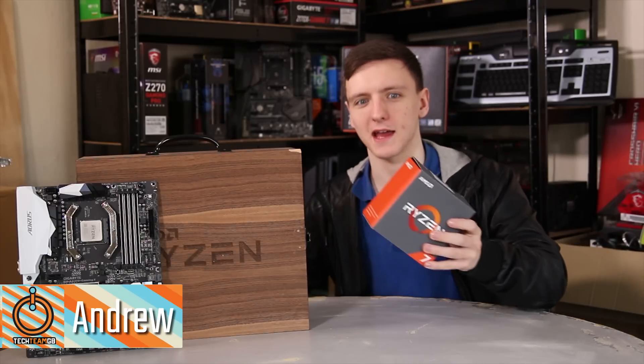It's here, it's finally here, it's in my hands quite literally, and I've been testing it for the last two days.